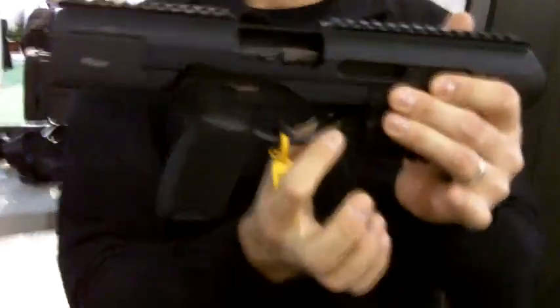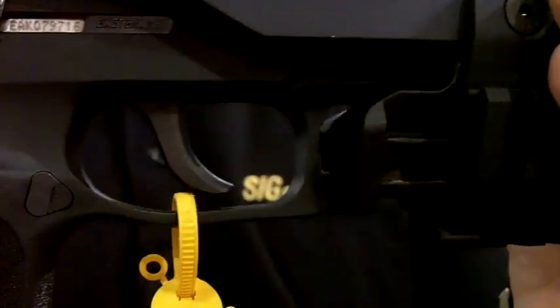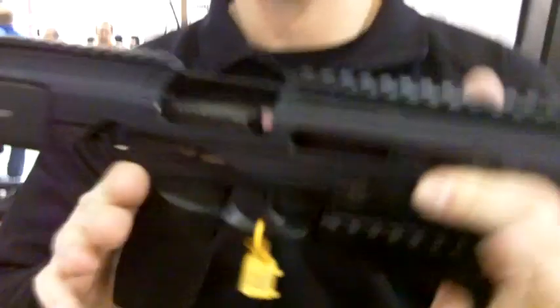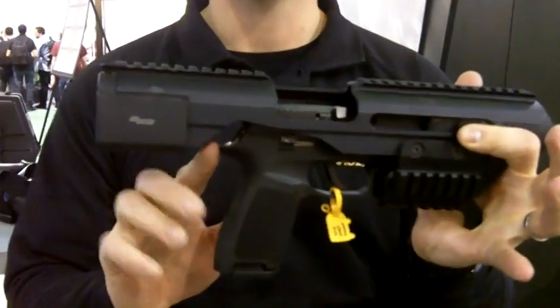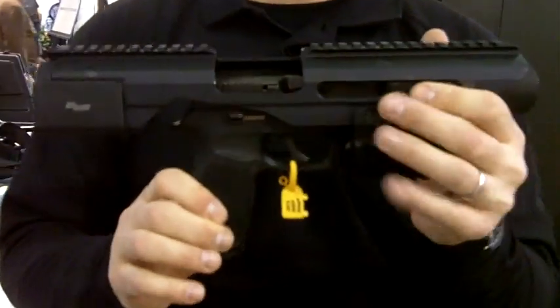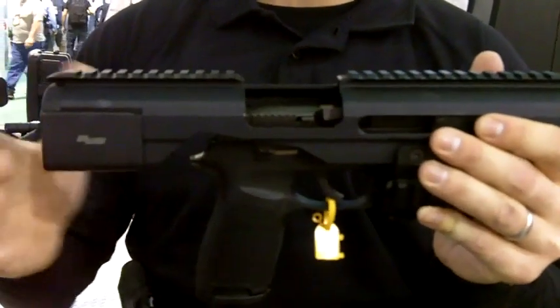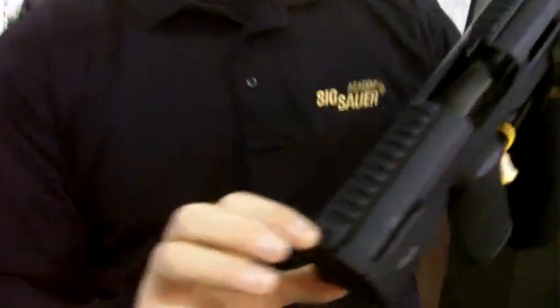I'm going to show you right here. This block right here will attach to your existing accessory rail on your handgun. Slide it right in, and then back here there will be a spacer. Those two pieces are gun specific, so this does not have to go into a SIG — you do not need a SIG. You get those two pieces, you lock this right in. A little detent pin locks it in with spring tension.